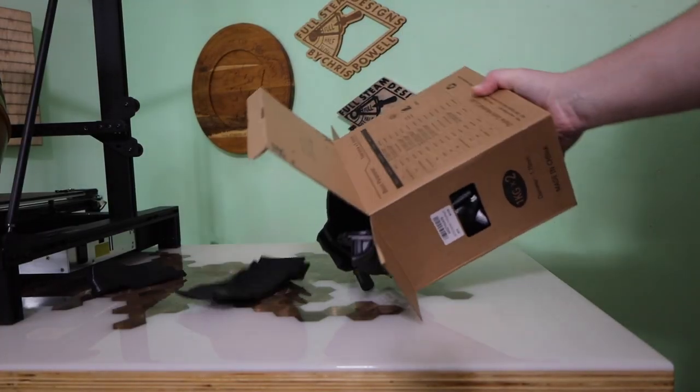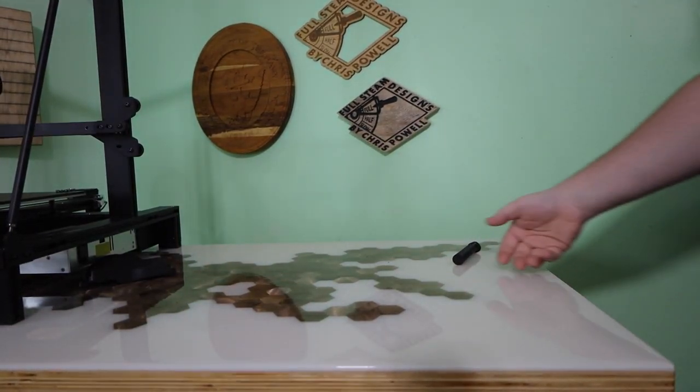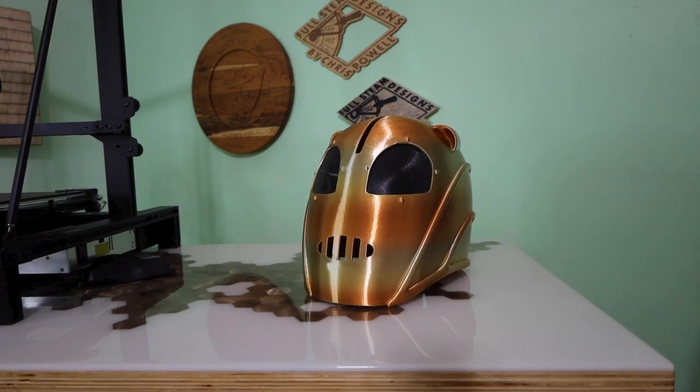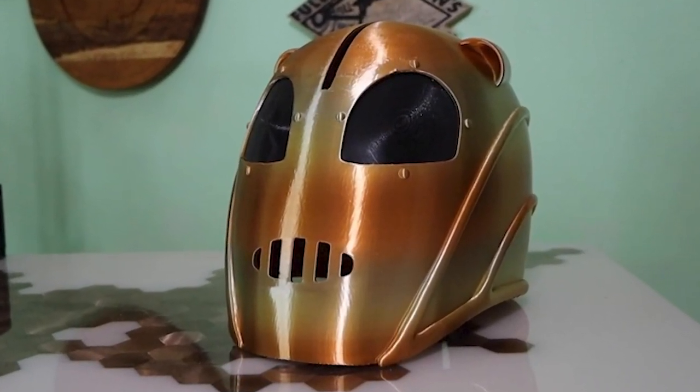Previously, if I wanted to print something like a helmet, I'd have to make it with multiple pieces and glue them all together. This machine has a 300x300x400mm bed size, and that allows me to do a lot of them in a single print.